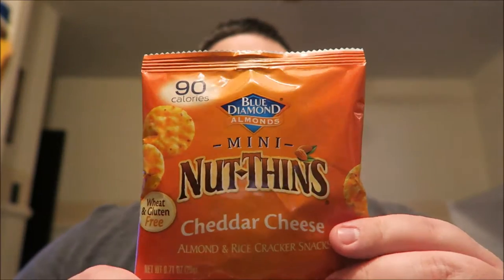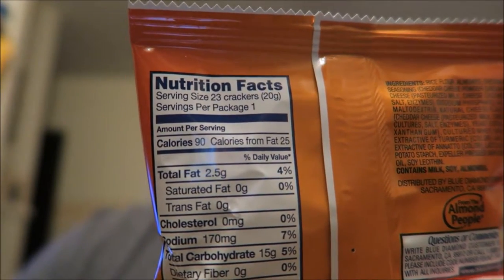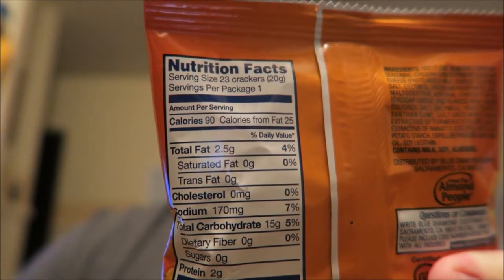This is the Blue Diamond Almonds Mini Nut Thins cheddar cheese almond and rice crackers snacks. That's a lot. 90 calories, gluten and wheat free. In the pack you're going to get 23 total crackers for 90 calories, two and a half grams of total fat, and 15 total grams of carbohydrates.